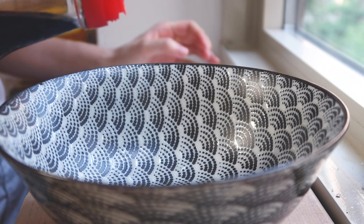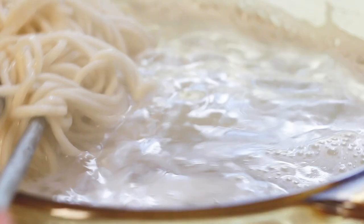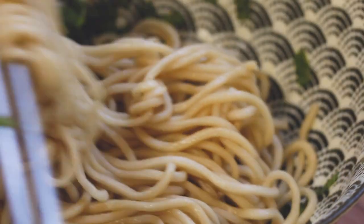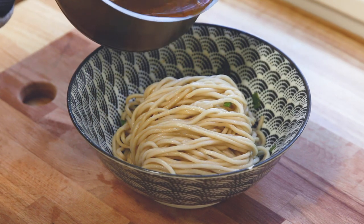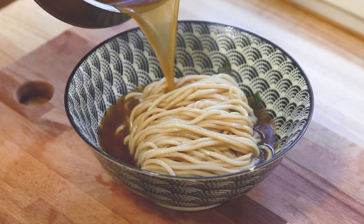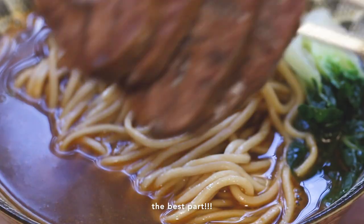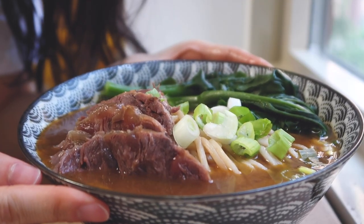I'm pretty much ready to plate it up. For our family, we usually pour a little bit of dark soy sauce at the bottom of the bowl and add in a little scallion. Then I put in the noodles and coat them slightly with the soy sauce. The next thing is to add the broth — depending on how concentrated it is, I like to mix it with some of the noodle cooking water. It's hard to say exactly how much, so adjust to your preference.